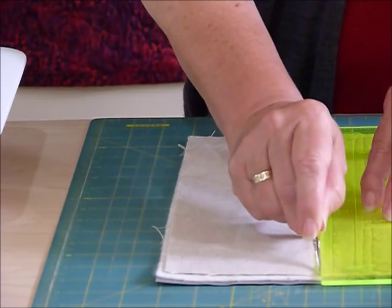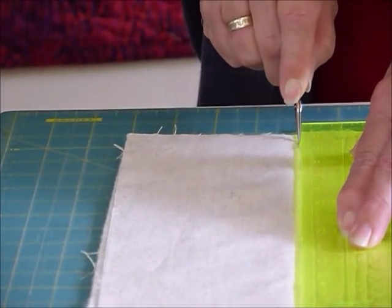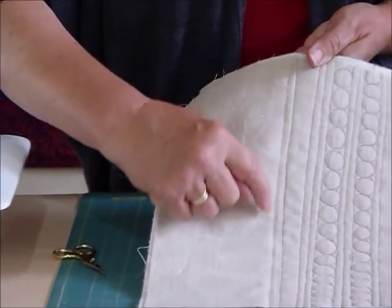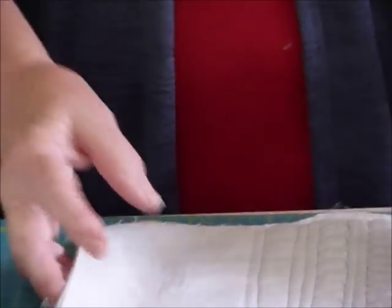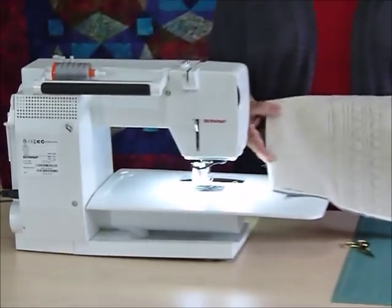Probably a more definite groove would come if you run something like a pointed, but not too sharp, object along there. There is now a bit of a ridge along there. You can also do some finger pressing. It's not a very clearly marked line, so you will need to be able to see it on the machine.